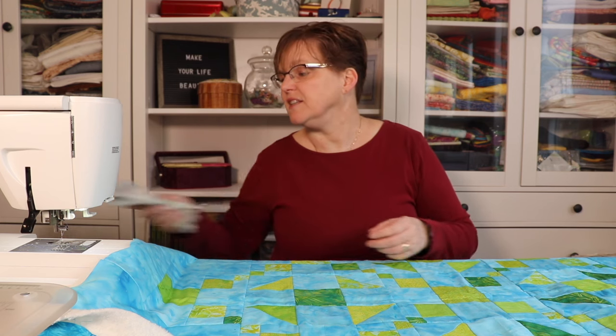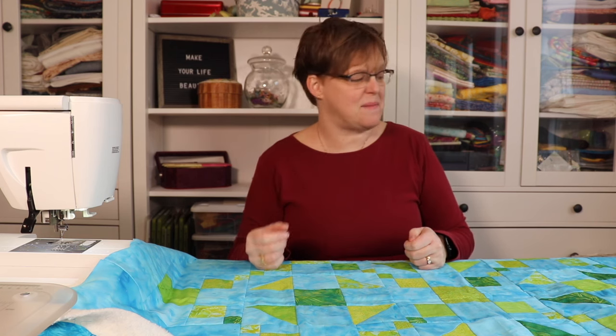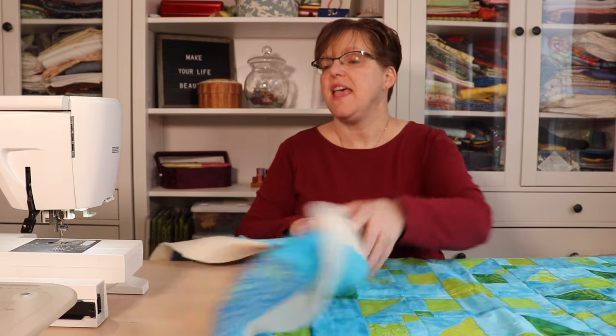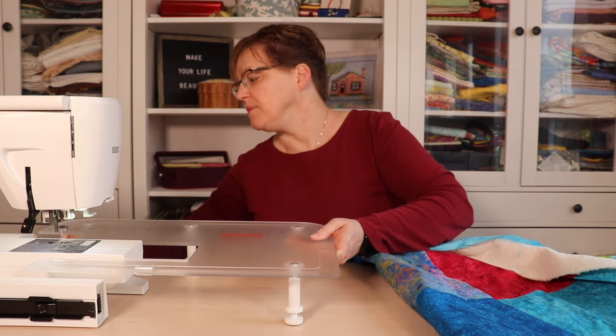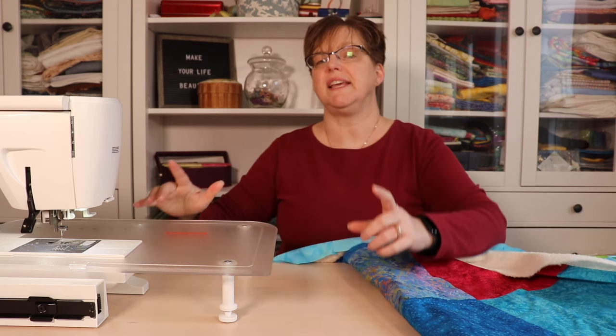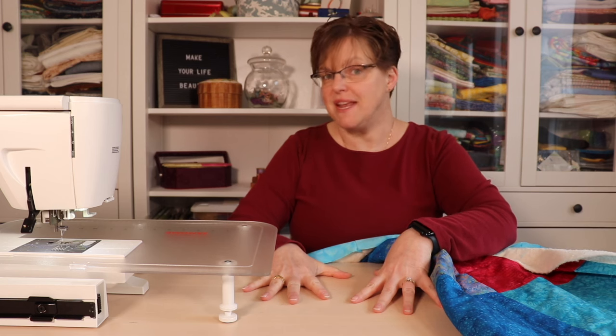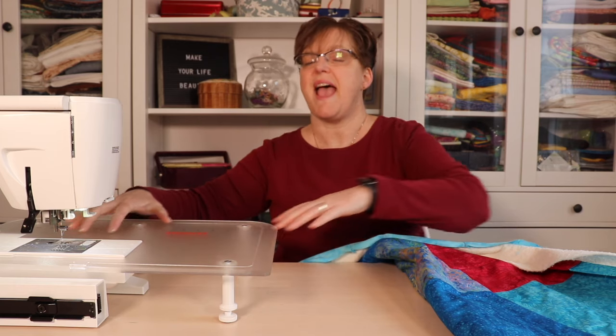For spiral quilting specifically, you're going to use a lot of thread, so make sure you have a full bobbin because this is one continuous line. If you can do it without stopping to wind your bobbin, that is helpful — so start with a full bobbin. Also, if you have an extension table for your sewing machine, this makes things much easier. It gives a bigger surface to support your quilt top. Ideally your sewing machine sinks flush into a table, but anything that increases the supported area is helpful.